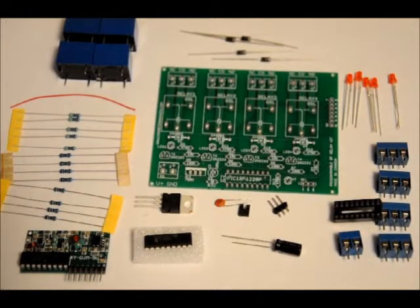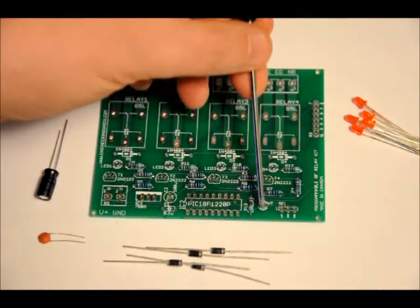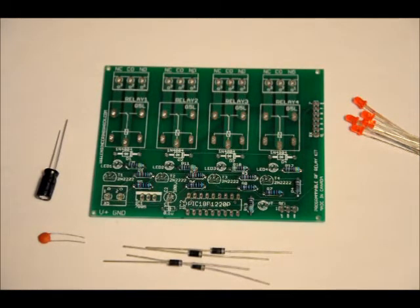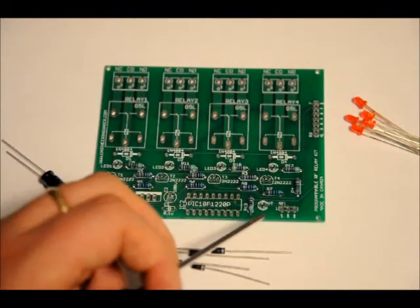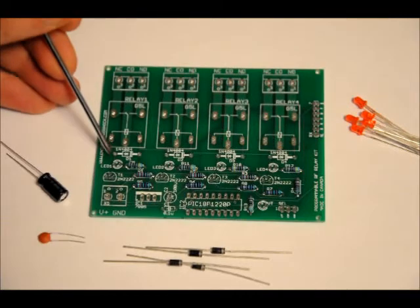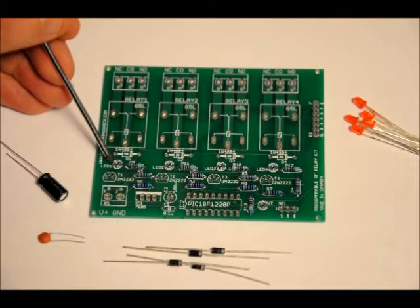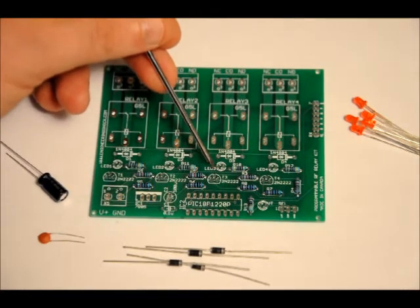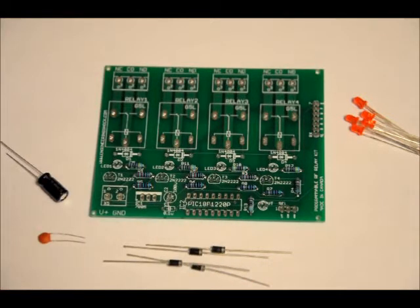Next we'll do our capacitors, diodes, and LEDs. The LEDs each have a long lead and a short lead, and there are five LED footprints on the board. The short lead always faces the footprint label — LED1, LED2, LED3, LED4, and VT. For the top four LED indicators, the label is on the left, so place your short lead on the left and your long lead on the right. In the case of VT, the indicator is on the right, so place your short lead on the right and your positive lead on the left. If you reverse those, the relays will still activate, but the LEDs will not light up — very important to take into consideration.